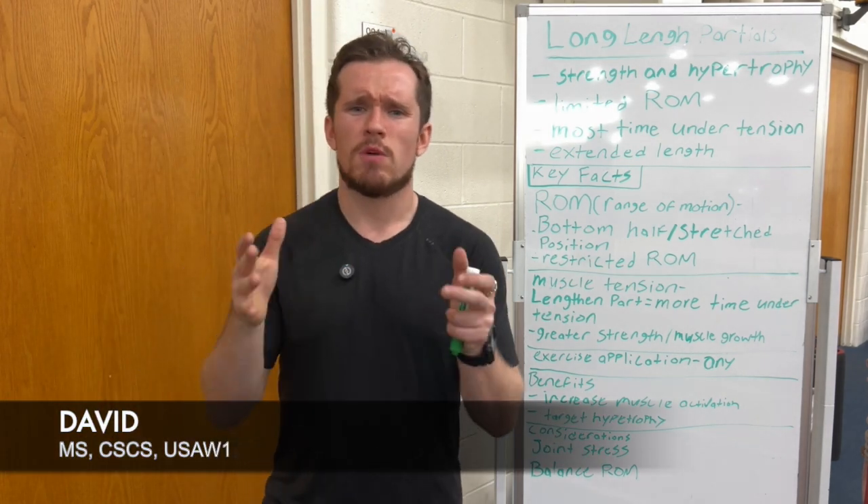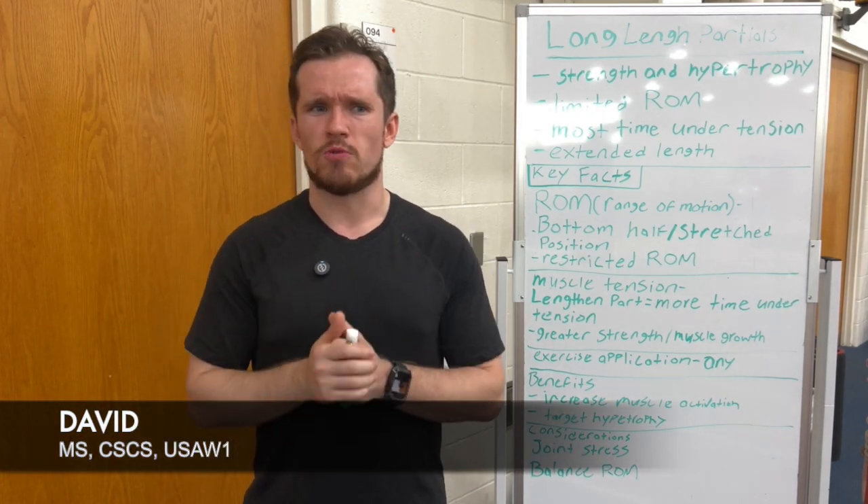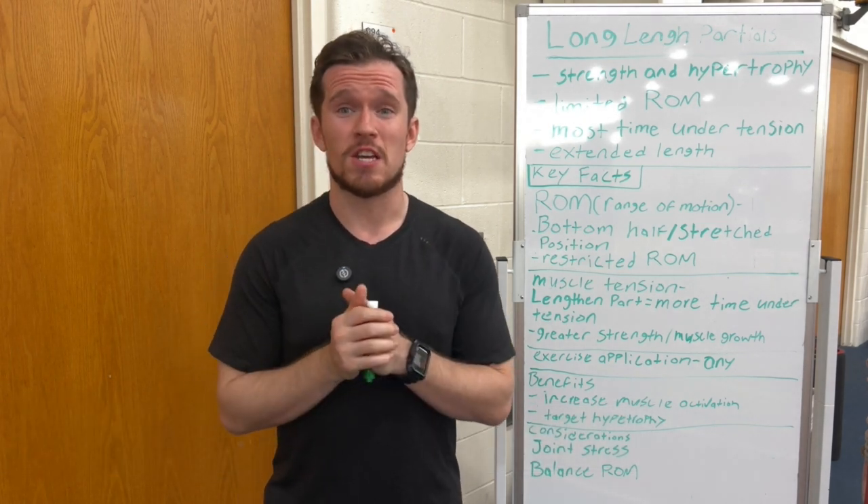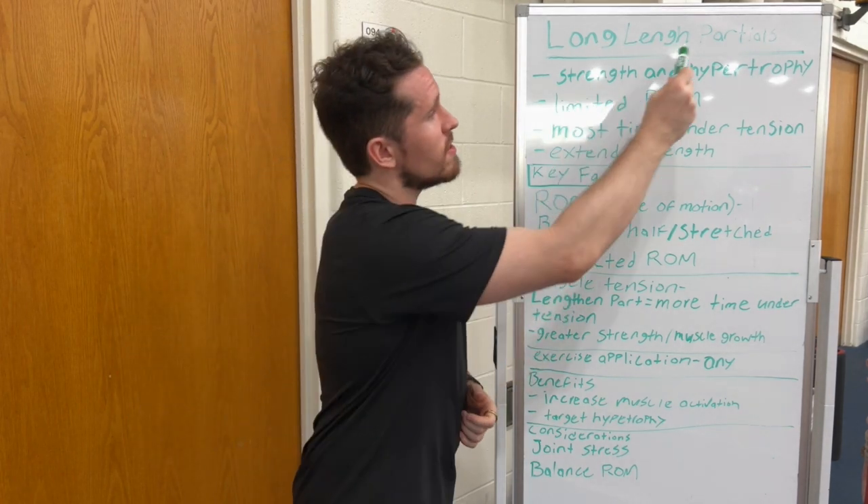Hey everybody, David here. Welcome back to the Bears Den. Hopefully you are doing well and also having a great week so far. In today's fitness video, I am going to be talking about long length partials.